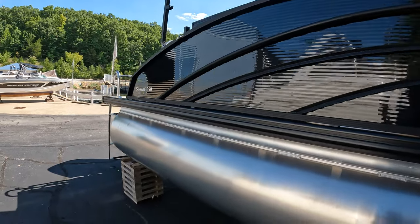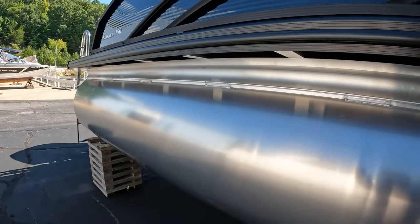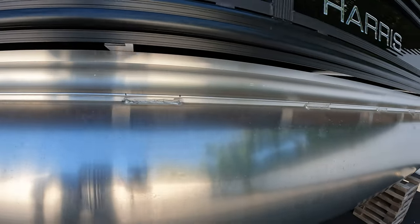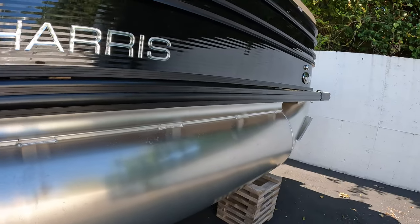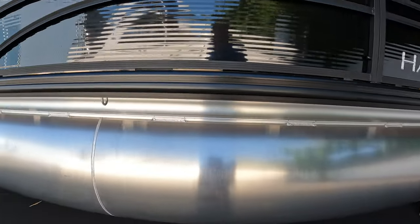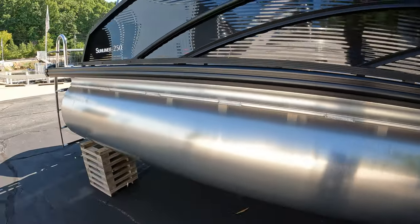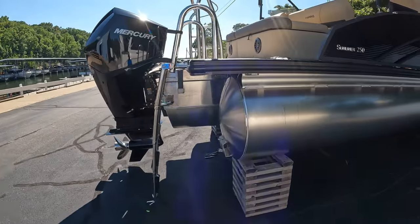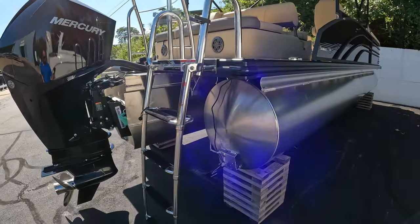One thing that sets Harris apart is this full-length M-bracket running all the way down — no covers to cover up the sections of it. One full, long M-bracket gives a good, solid ride in rough waters. This is our rough water package. It does have a 63-gallon fuel tank with 27-inch tunes and reinforced nose cones.